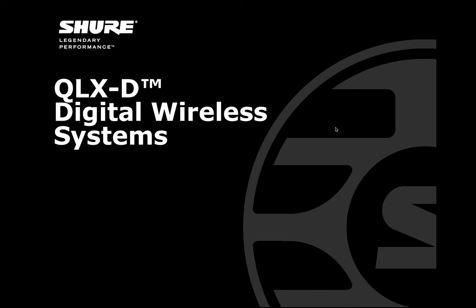This webinar is being recorded and will be available several days after the presentation at shure.com/training. So if you miss something, or you want to re-review, or you want to direct a friend or colleague to it, you can go to shure.com/training. We keep all of our old webinars archived there, and there's a great wealth of information on lots of different topics.